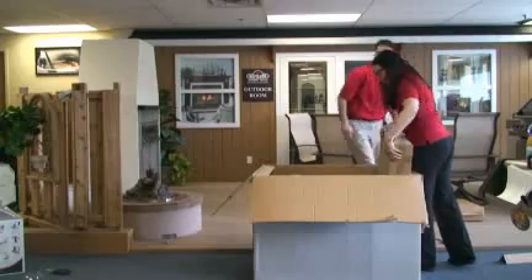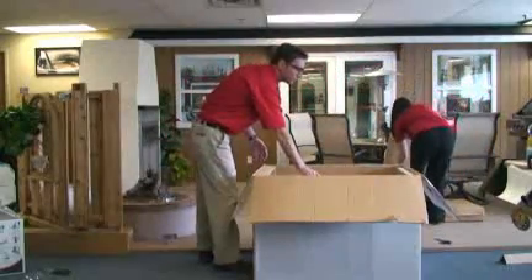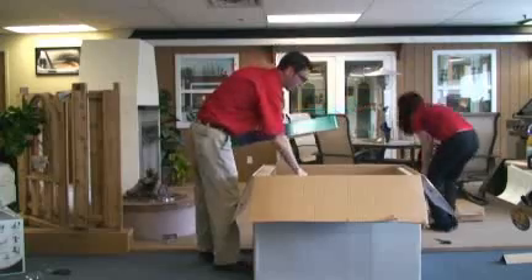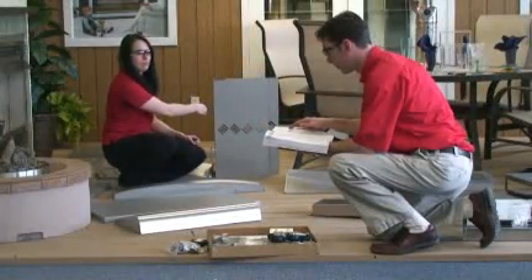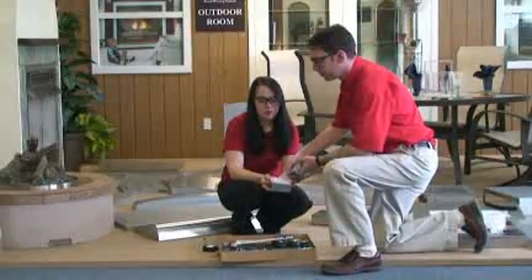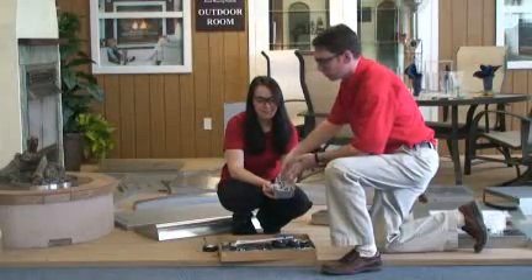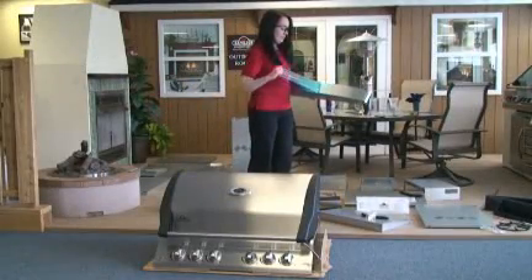Let's get started, shall we? It is a good idea to remove all cart panels, hardware and components packed inside the grill head. Use the parts list to ensure all parts are included. Keep all the hardware together in the tin foil drip tray that is provided. Remove all of the protective covering on the stainless steel parts.